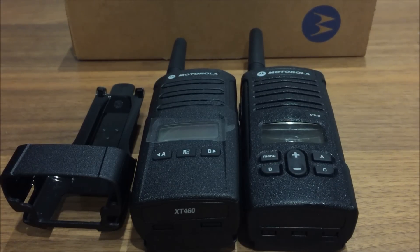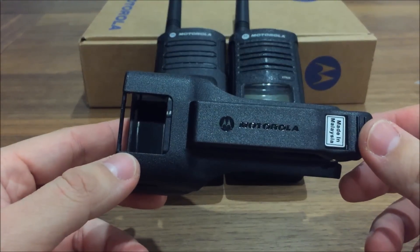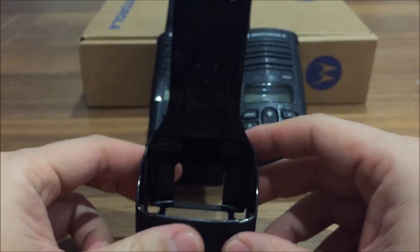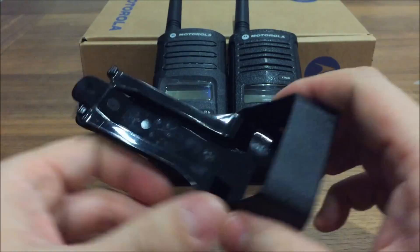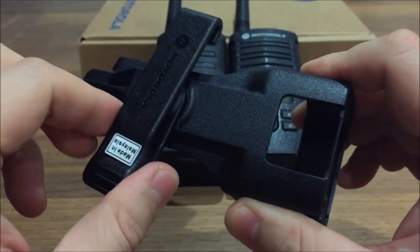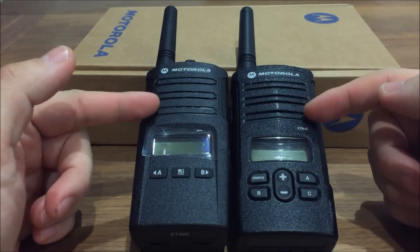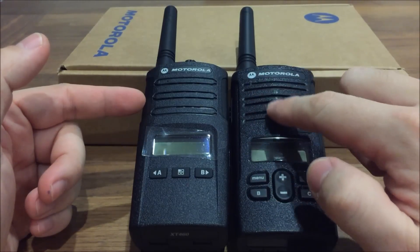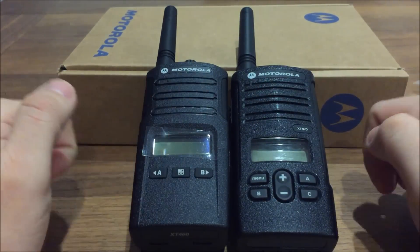Both of these are PMR446. The first main difference is the new XT460 comes with this plastic holster, so the radio will sit inside this piece of plastic. It feels quite solid and the belt clip actually rotates. Most of our logos remain on top of the radios but the speaker pattern here has been changed.